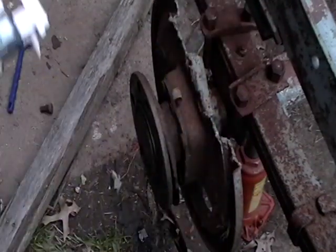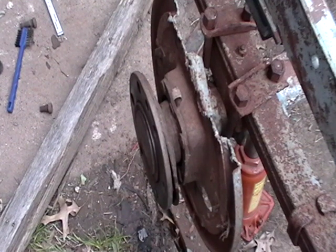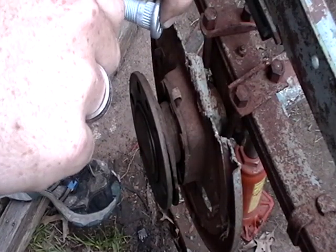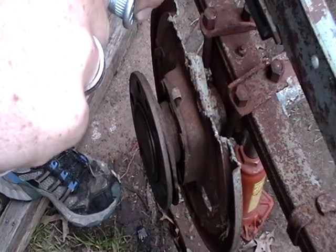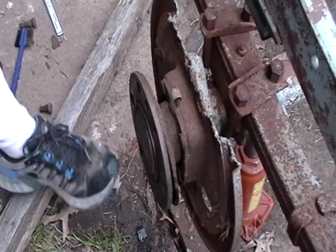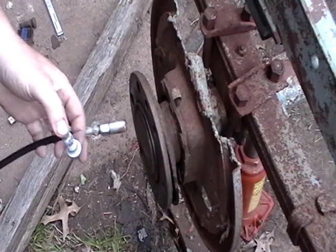So I froze that, and then I'm gonna put a little bit of anti-seize on the threads. Who do you think? The YouTube family — I want to put a little bit of grease on there.